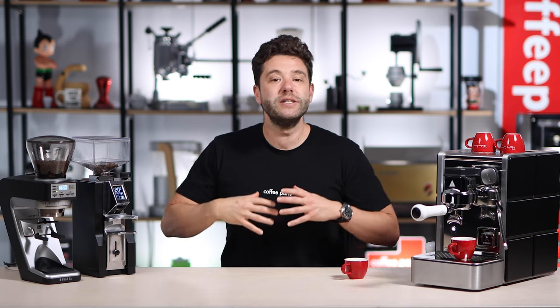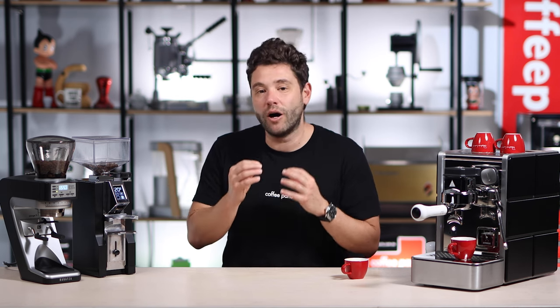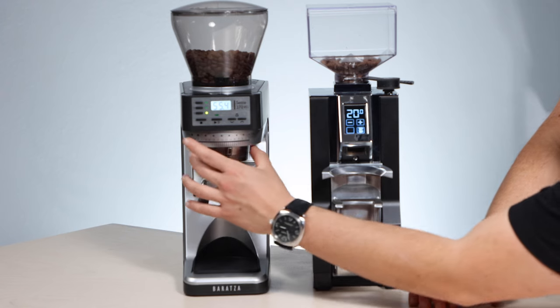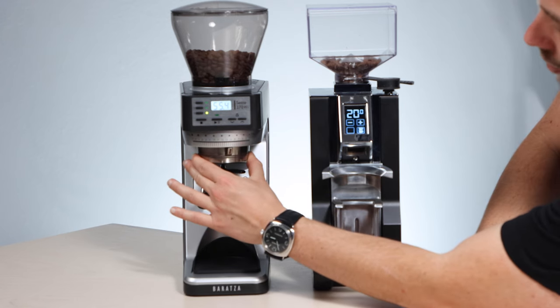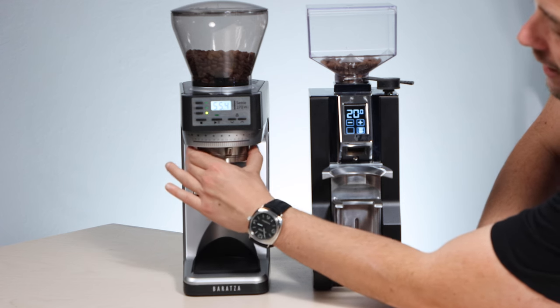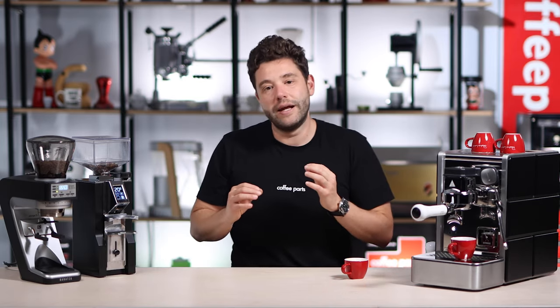When it comes to adjusting the grinder, the Eureka has a stepless worm drive so you can move it as much or as little as you want to really dial in that espresso — something I've always really liked. With the Baratza it's a notched or stepped approach with 270 steps: basically 30 macro and 9 micro, so you can move the macro step and then the micro and also really dial it in, just not infinitely like the Eureka.